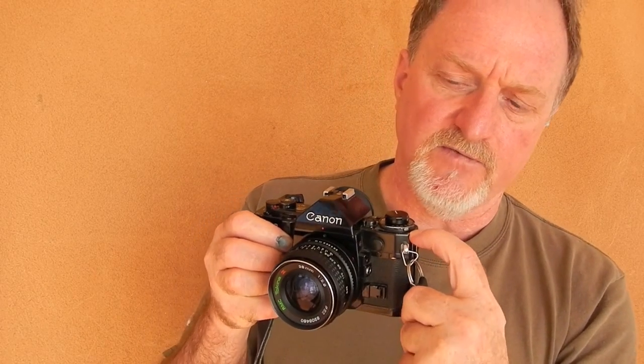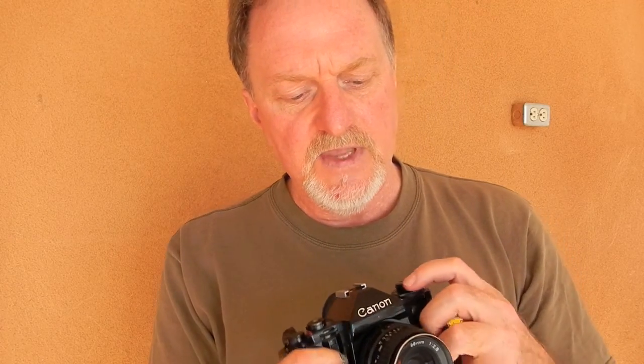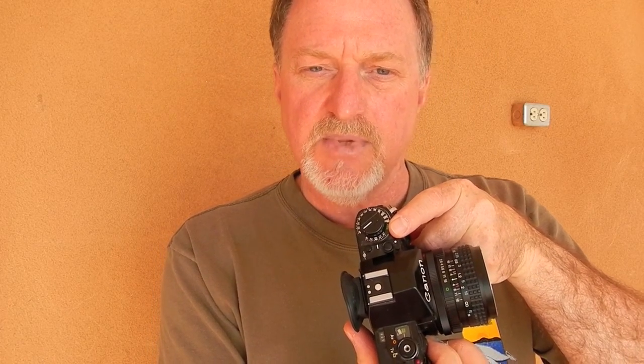There's also the exposure preview. It's settable for ISO 6 to 1280. This little silver button here locks the film speed dial so you don't hit that accidentally. On this side is exposure compensation — plus or minus 2 EV, and I believe that's in third-stop steps. And again, that locks using this button.